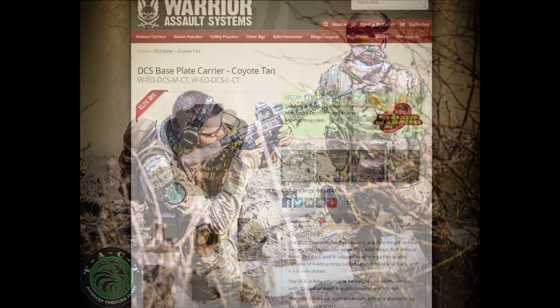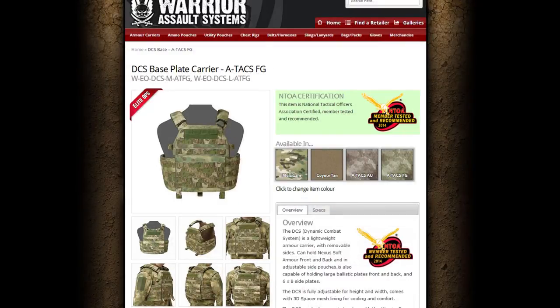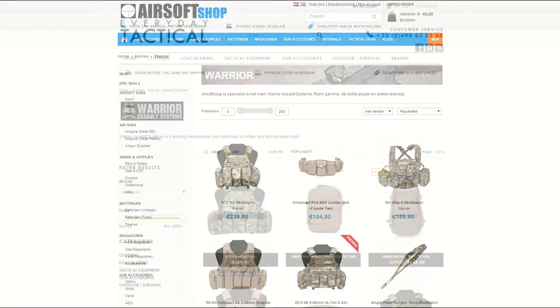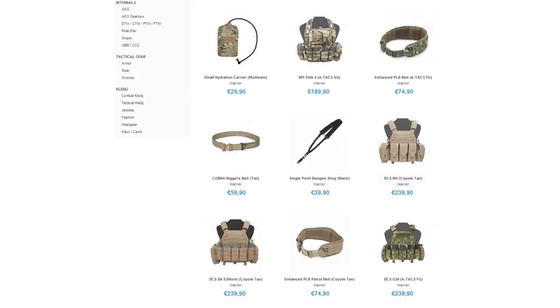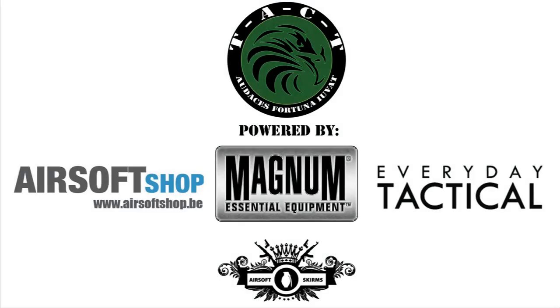The DCS is also available in other colors and patterns like Coyote Tan and Atax FG for example. Our main airsoft suppliers airsoftshop.be and everydaytactical.eu are official retailers of the Warrior Assault Systems brand, so be sure to head over to their websites. Thanks for watching, until next time.